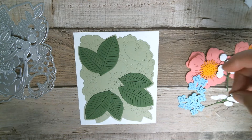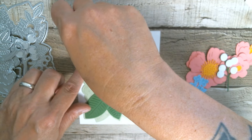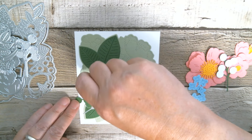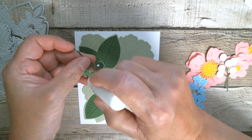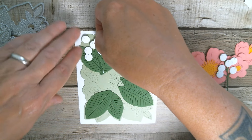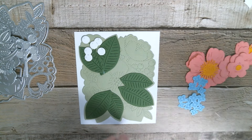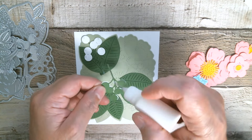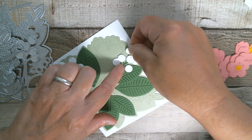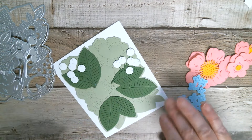The next thing we need to pop down is our berries. On each of them you can see you've got your design for where they need to go - there are only two of those so we can do those quite quickly. Just a little dot of glue and a little dot down there. You want to pop your berries over on your stitched line. That berry is down, and then you can see the next one has got its stitching detail there, so we pop that one down too. That's our berries onto there.